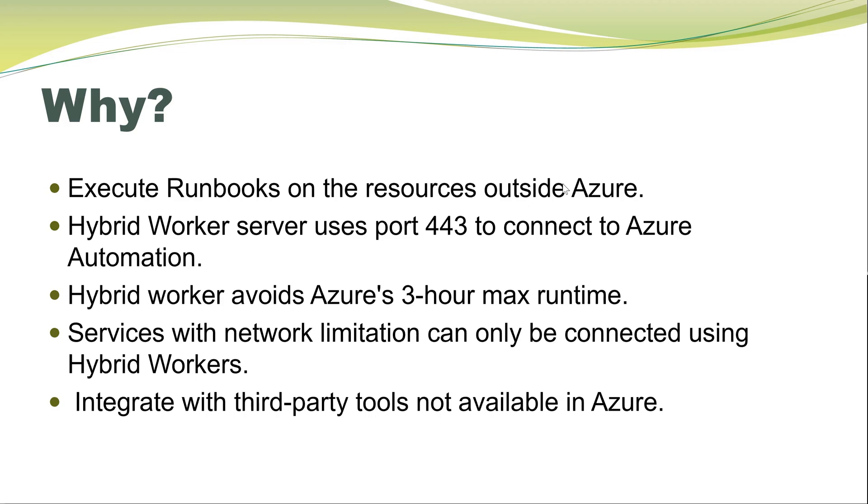Another reason is the limitation and quota of Azure workers. The three-hour runtime is one limitation of Azure workers. That means if you are running an automation script on a lot of resources that will take more than three hours, that can't be achieved using Azure workers, and the hybrid worker is the only solution for that.